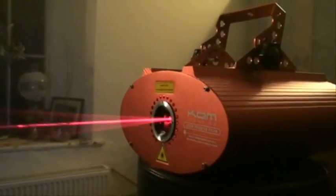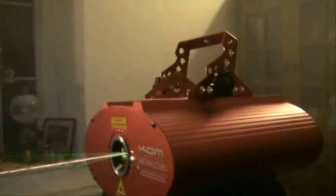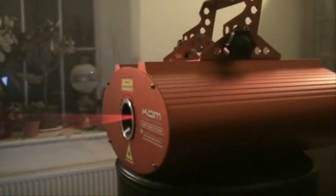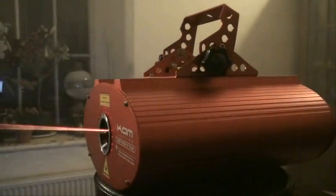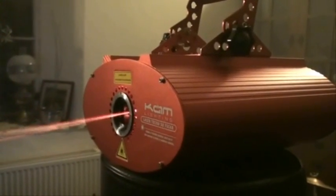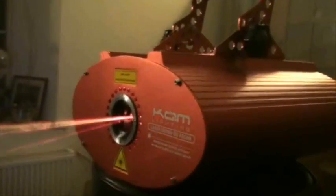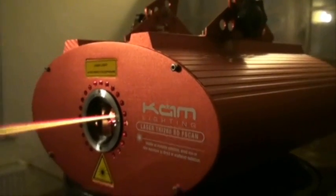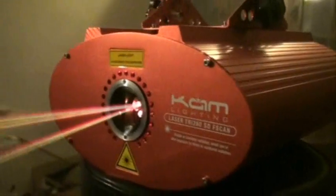Bear in mind we've got the lights on as well. This unit plays back ILDA laser shows through the PC interface and the SD card, and it's compatible with the CamLC01 laser software. You can also program it to display text — so you can do 'Happy Birthday Dorothy' or anything really. It's the Laser Try 260 SD F-scan — practice and enjoy. I'll put a clickable link to take you straight to the Cam website.